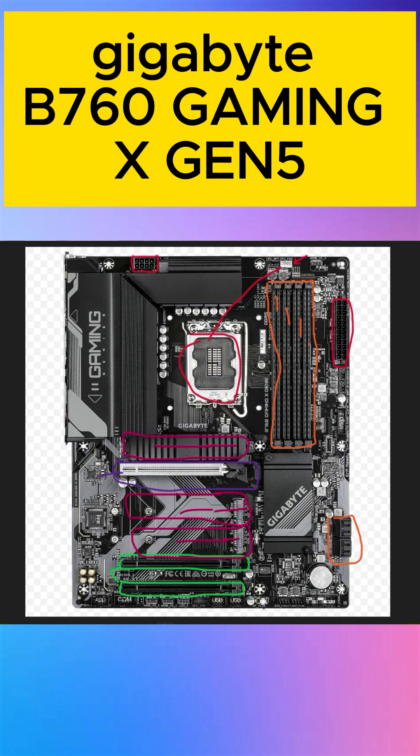This supports 13th and 14th generation Intel Core processors. This is the audio header for the front panel. This is for front panel USB — you can connect the cable here. These are the front panel pins for the restart and shutdown keys.